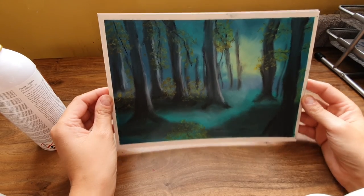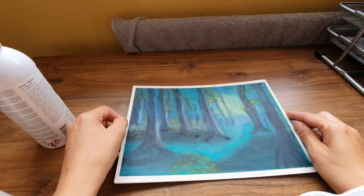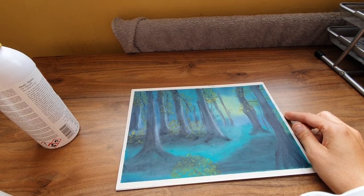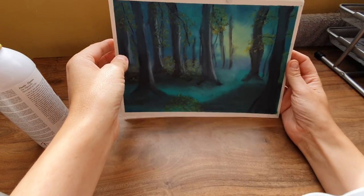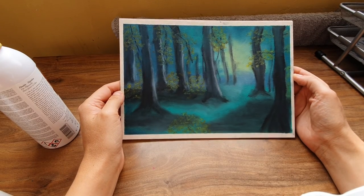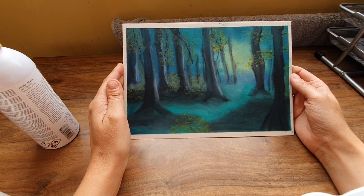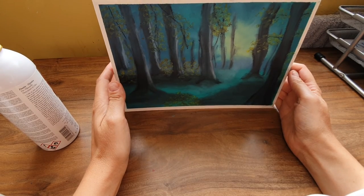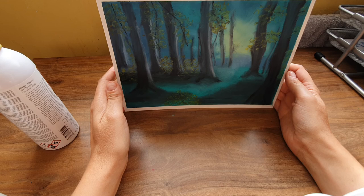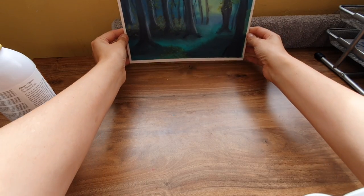I don't know whether to prop it up here and spray it or do it from a flat level. I wish the instructions were clearer. I watched a video of Annie Claxton and she used a different brand where it said to hold the can about 18 inches away and spray it at a certain angle. I don't know what to do — should I just risk it and go for it? Put it like this first.